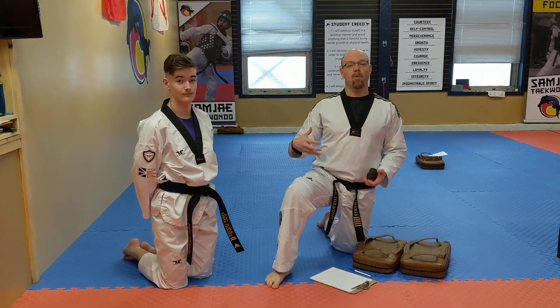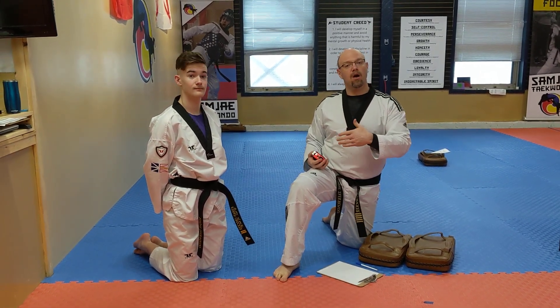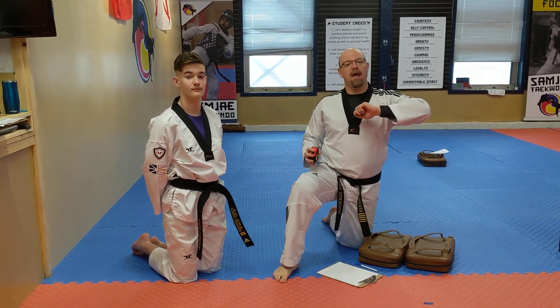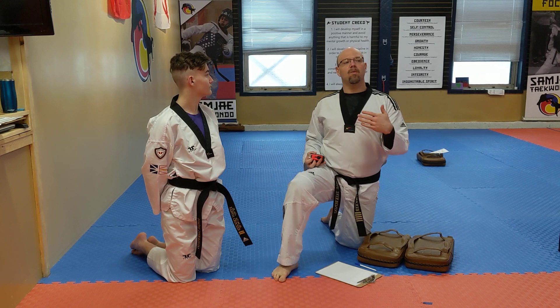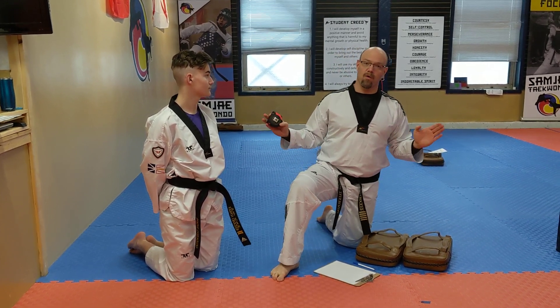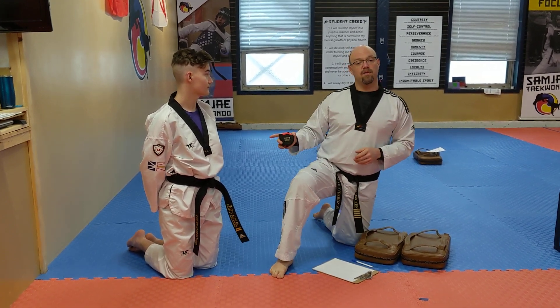We need to stretch. We don't want to work out hard and have our muscles really tight. We want to be working out hard and stretch out nice at the end — get nice and flexible so when we come back to Taekwondo, it's a lot easier. One of the challenges I've got for you to do over the next month or two is with flexibility.